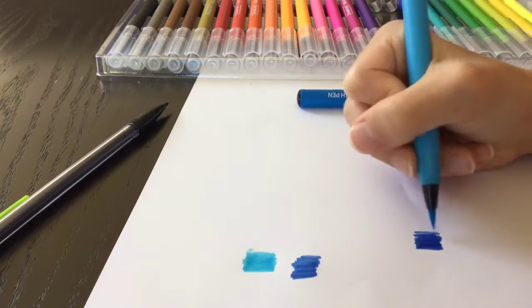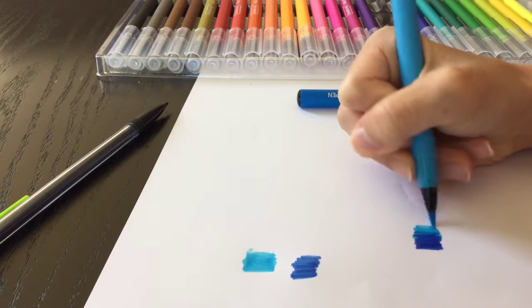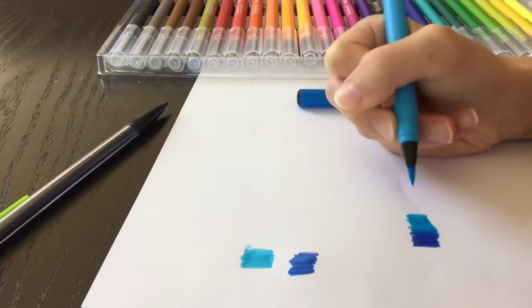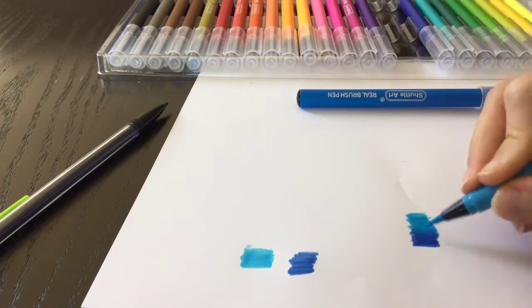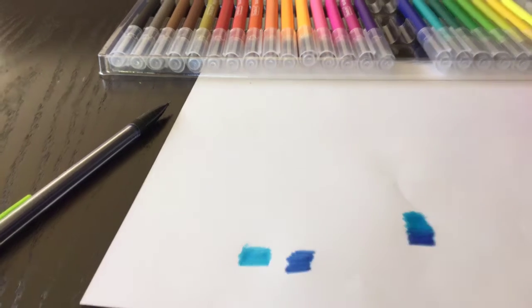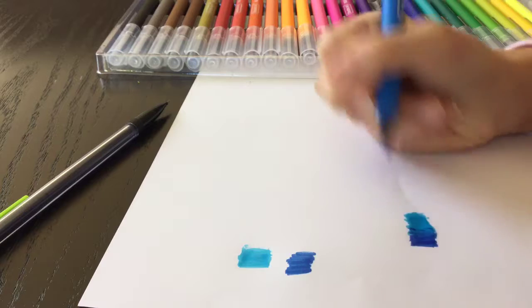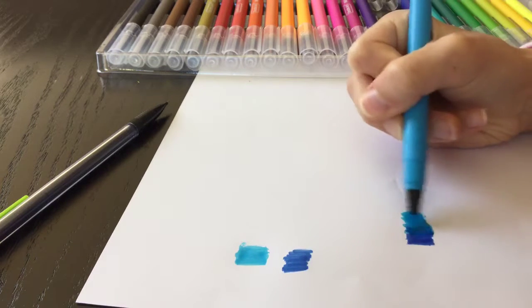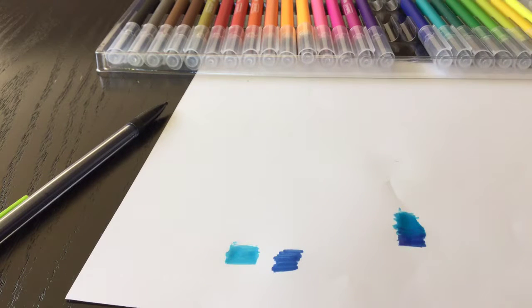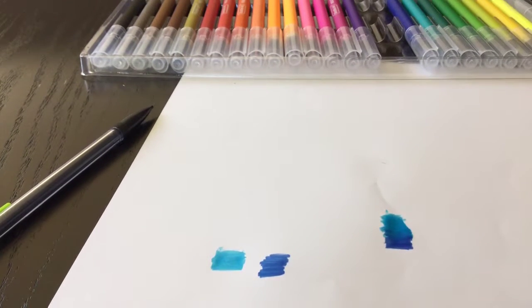I recommend starting with the darker color first. Then you go with the lighter one and go on top of the darker one, kind of filling it in. You can go back to add lines, and it will blend together. You can see it gives you a nice smooth gradient.